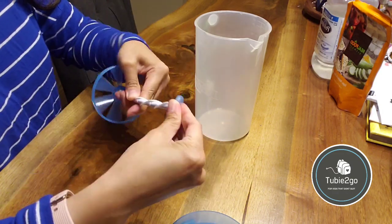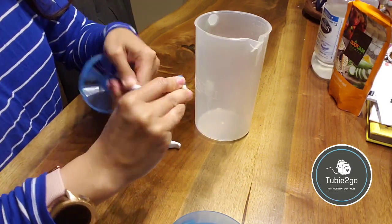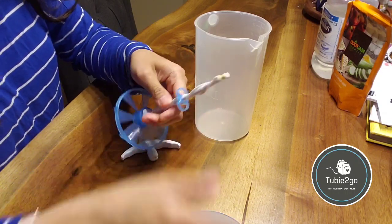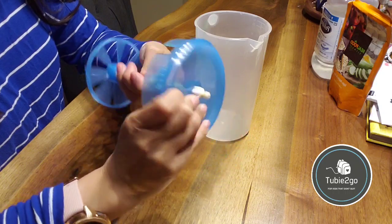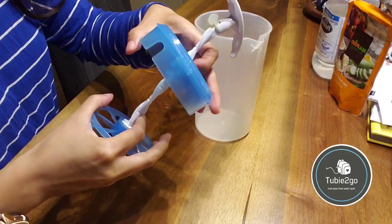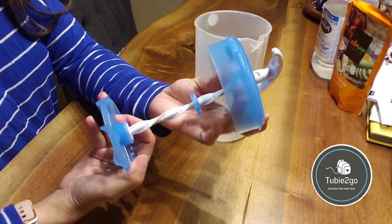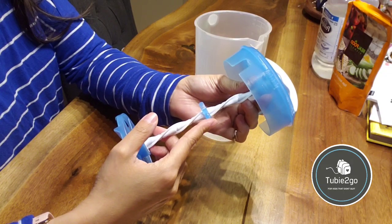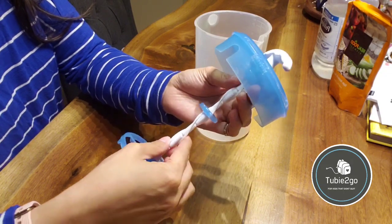There's a piece in here — this little stopper — that is adjustable along the length of the rod.